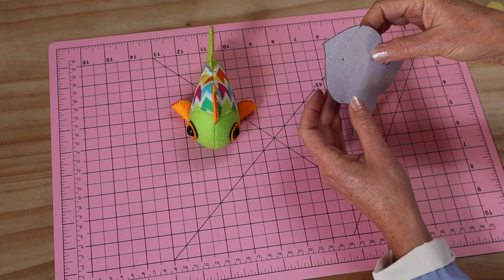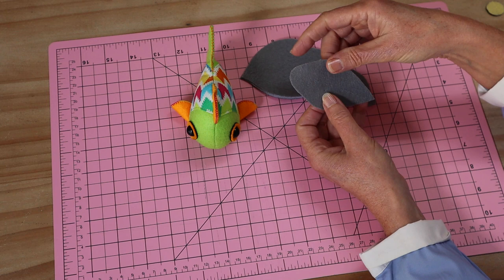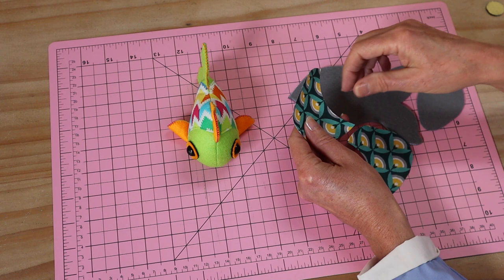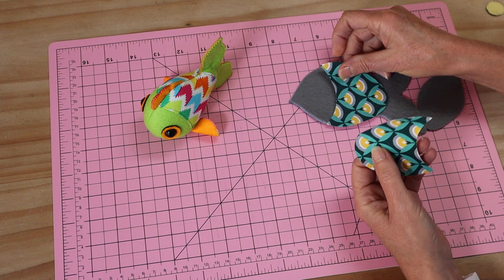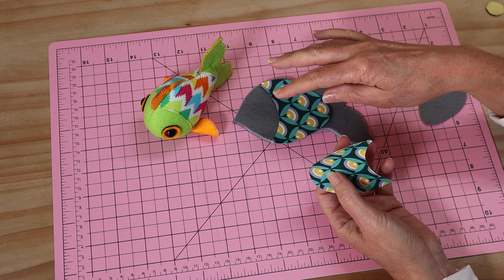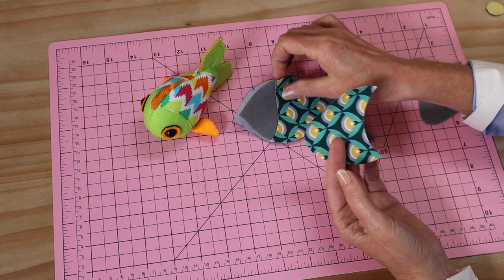The pieces you'll need are your two main body pieces, which are interfaced felt, and your little gusset piece which goes down to the center bottom of the fish - also interfaced felt. You'll need your two side pieces, which are just your little pop of color. You don't have to add this section if you want to make your fish completely in felt, but it does add a nice pop of color. Use a print that coordinates - something that looks like scales or scallops. Make sure you lay your pattern piece directionally to get that effect.